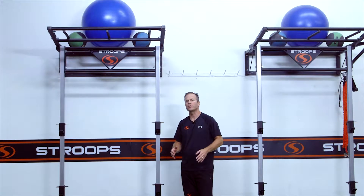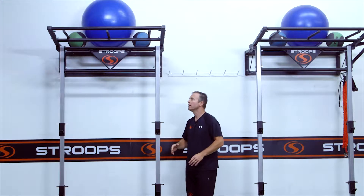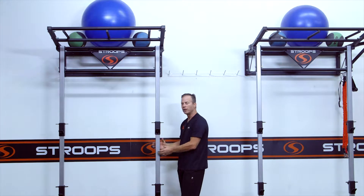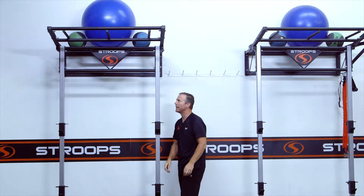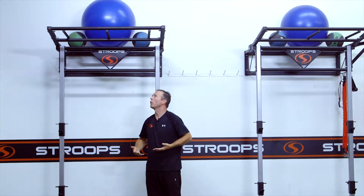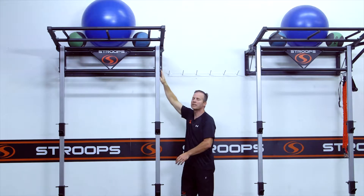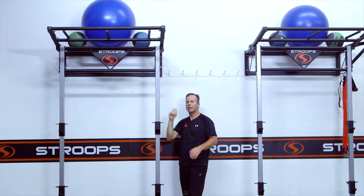Let me tell you about the Stroops performance station kit, specifically designed for Move Well University. The performance station mounts to the wall at 48 inches apart. You have two uprights with sliding J-hooks with the ability to connect your slastics at different locations. The monkey bars on top allow suspension work as well as offloading for patients, and there's storage for stability balls and medicine balls on top and on the side.